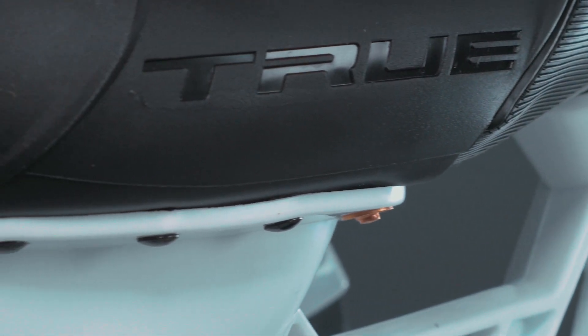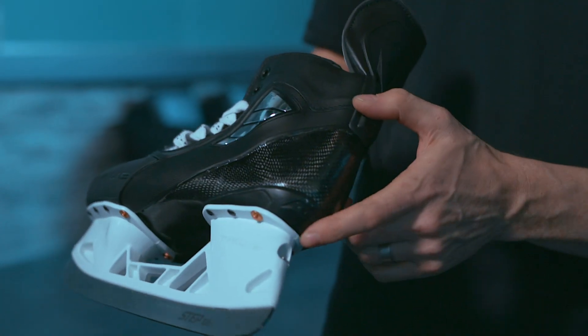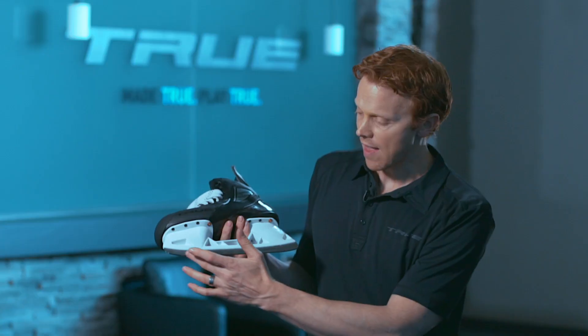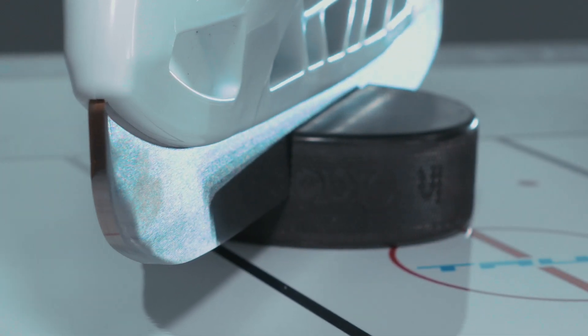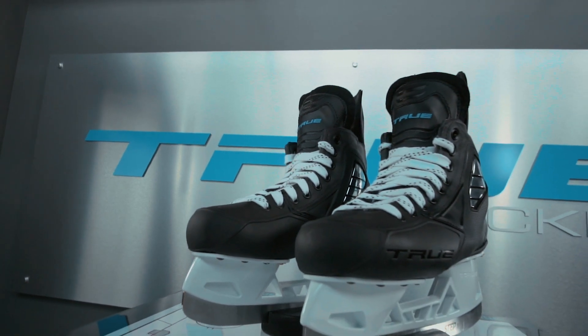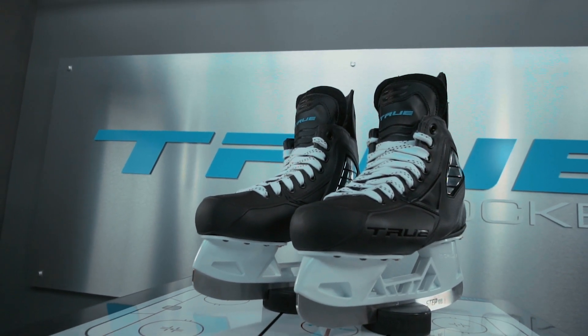We've got our holder here — this is a True holder. We've designed this with a magnetized socket so you can change out the steel in 20 seconds, and we've also got the Step steel on the bottom. All of these elements come together in creating one of the most comfortable, best performing skates on the market.